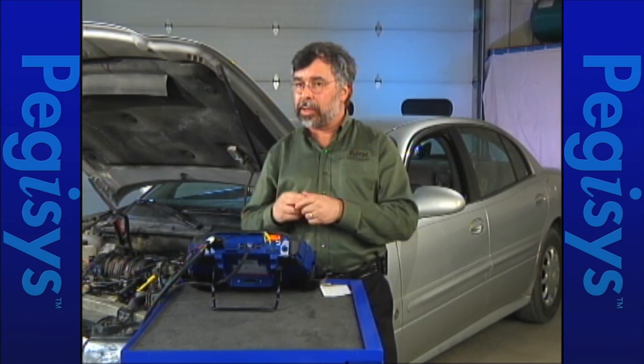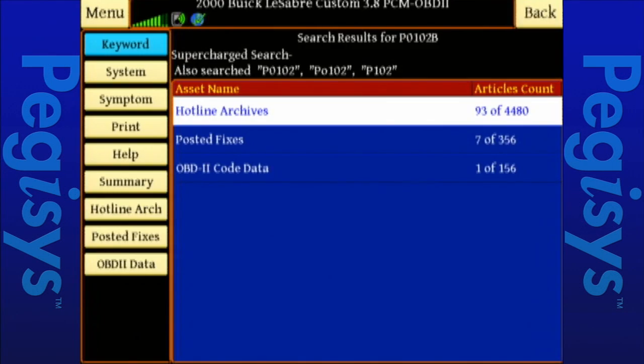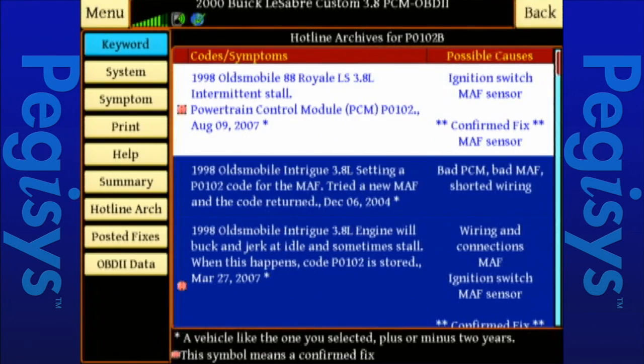I have not yet left the fender of this car. I'm going to tap on hotline archives. Up will come a whole group of available stuff for us to look at. You'll notice I've got two right there on the front page — an actual symbol that indicates a bullseye, an actual known fix, a confirmed fix for this particular code.